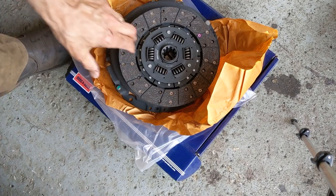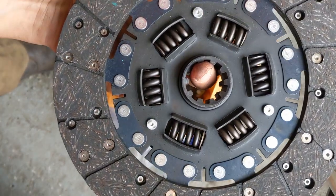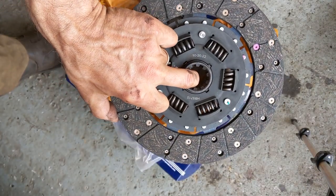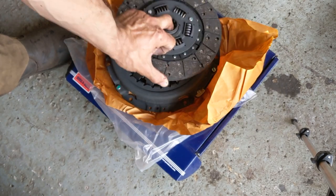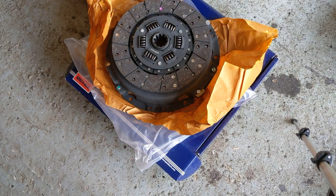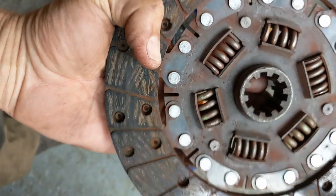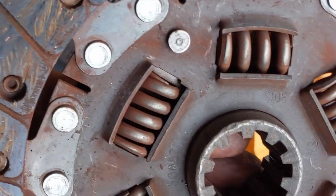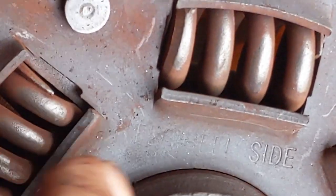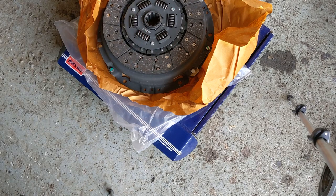Before I started installation I wanted to make sure I knew which way round this goes. I was expecting some sort of writing on here because the sides aren't symmetrical — to tell me which was flywheel side and which was gearbox side. There's nothing on the new one. But on the old one, I can read here 'flywheel side'. So the flat side goes to the flywheel, and this other bit goes to the gearbox.